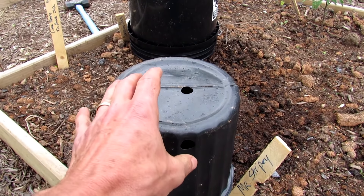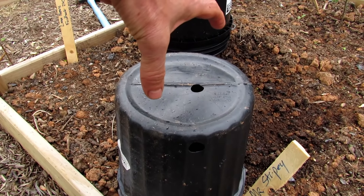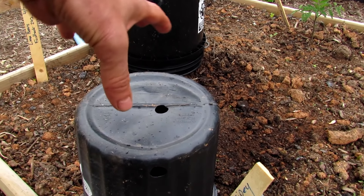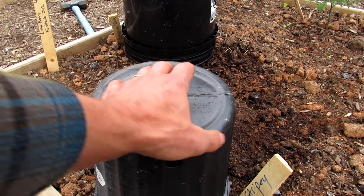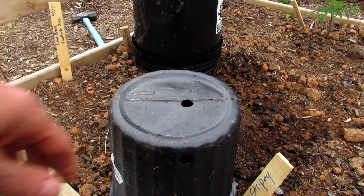We're talking about a light frost. If it's getting down to a bigger freeze — past 32 degrees Fahrenheit, zero Celsius — put on a second pot and spin it so that the holes are blocked. I think that makes sense: just put two pots on and block the holes.